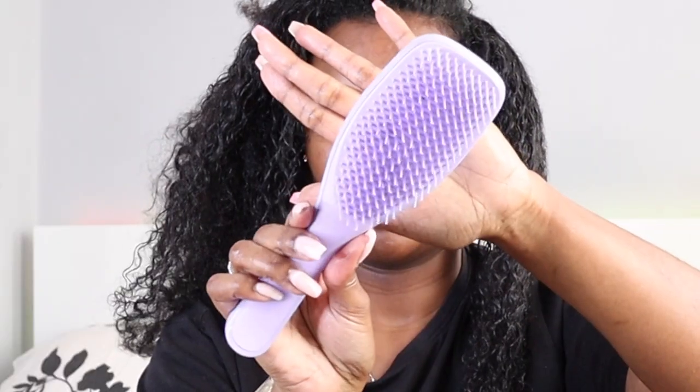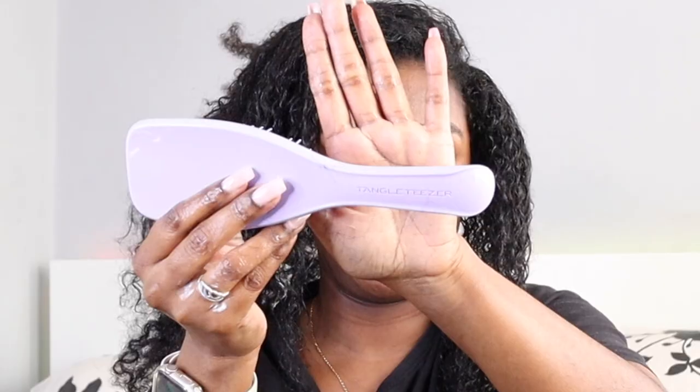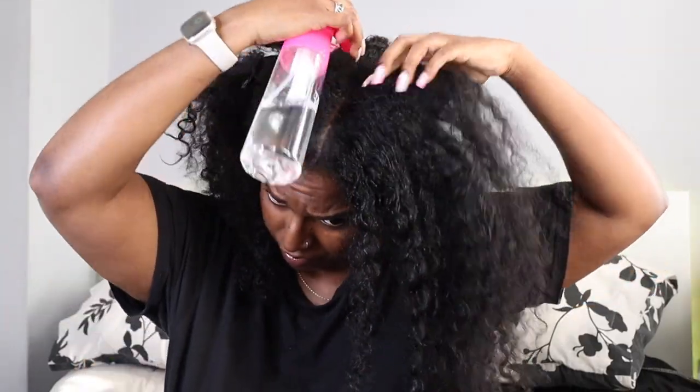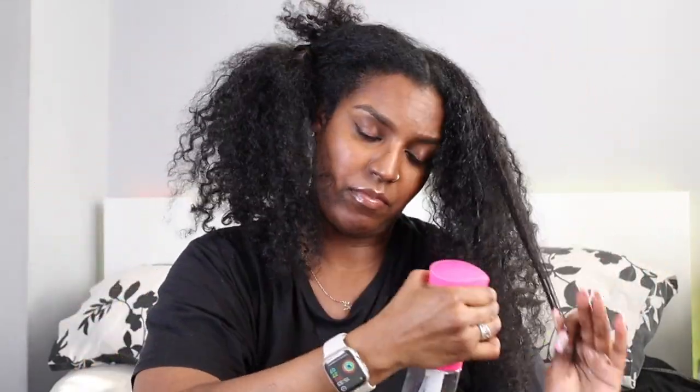Hi guys and welcome back to my channel. In today's video I'll be comparing the Easy Detangler brush with the Tangle Teezer. I've done a previous video comparing the Easy Detangler brush with the wide tooth comb, and I thought that brush was the best thing in the world at the time. Now I have the Tangle Teezer and I think this brush is the best thing of all time, so today my two favorite brushes are going head to head.